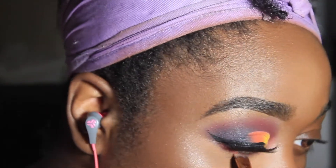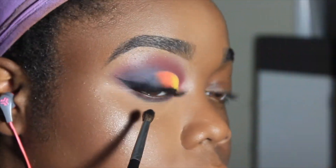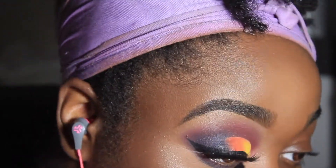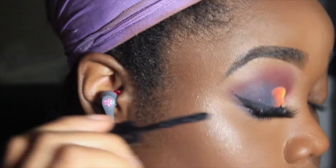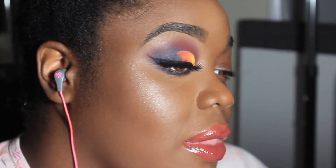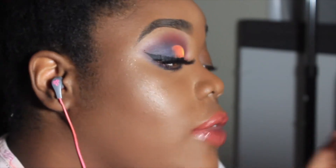Next I'm taking a little bit of orange and a little bit of red from that same palette, as well as the dark blue, and mixing them all together underneath my waterline. That's a Morphe 507 brush I'm using to blend that out. Then I'm taking what I think is by Illamasqua — I'll have everything linked below — just regular old mascara.